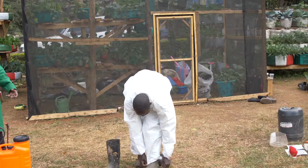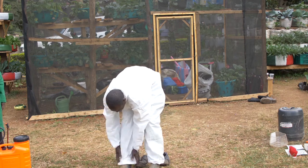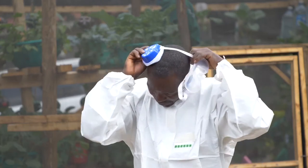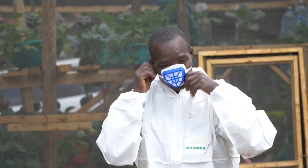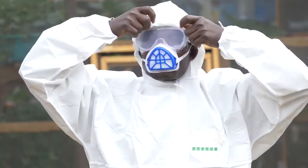After putting on the overall, I put on gumboots, then the goggles, then I put on the mask. After putting on the mask, I put on the headgear, and finally my gloves.